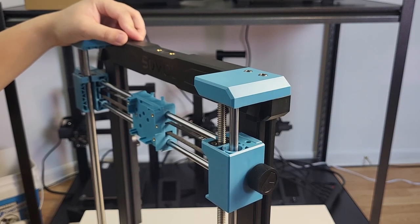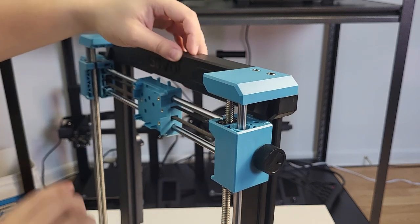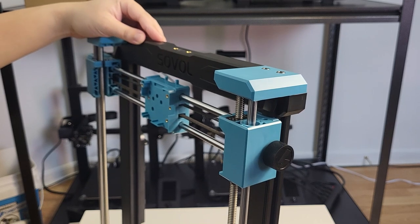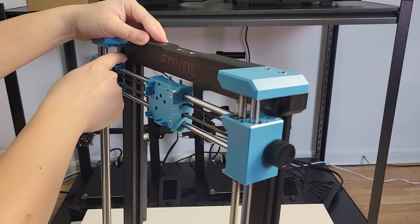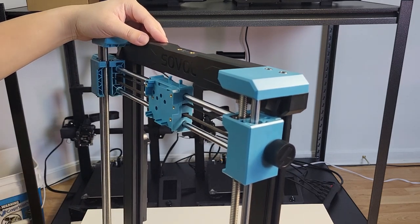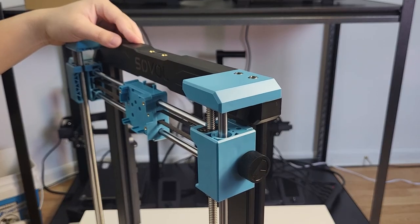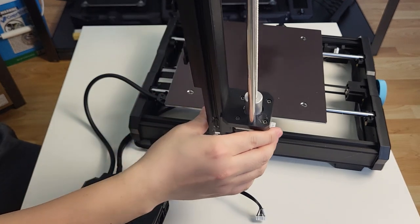Checking list number 3: top block. The Sovol S306 has an auto Z-align feature. However, I have seen some people have an issue where their unit appears to have an unleveled Z-axis after auto Z-align. If the stopper on the top block is not aligned correctly during assembly, it will happen. Now let's get started with assembly.